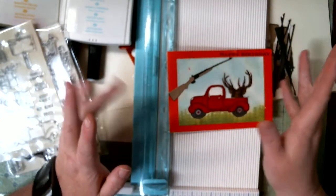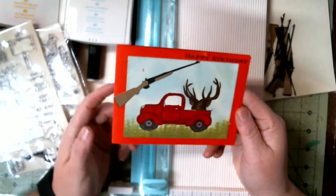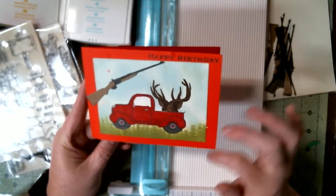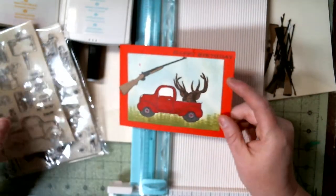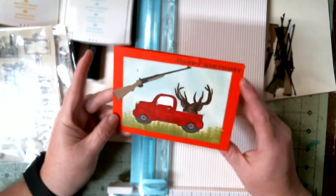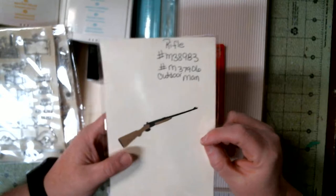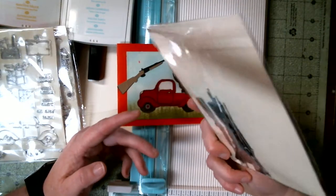Hello, welcome to Angie's Craft Corner, I'm Angie. Today we are going to do this card. We have a lot of deer hunters in my family, so I thought it would be a cute card. The stamp set is from Wish.com — both stamp sets are from Wish.com. The gun is a die cut from Cricut and it is the rifle from the Outdoor Man cartridge.